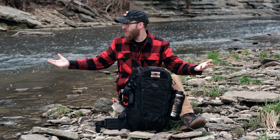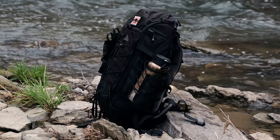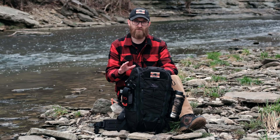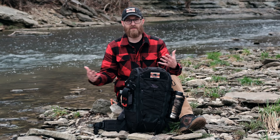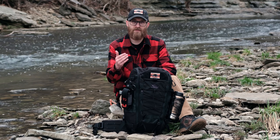Before we dive into this backpack and all of its features, can we go ahead and just appreciate how beautiful this place is right here? This is one of my favorite places to come and do day trips at, so I thought it was only fitting to discuss day packs in this beautiful setting. So let's go ahead and dive into this pack right here.